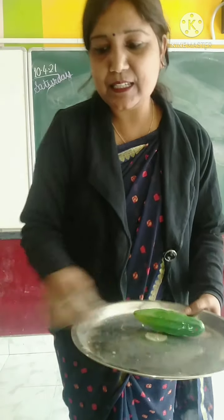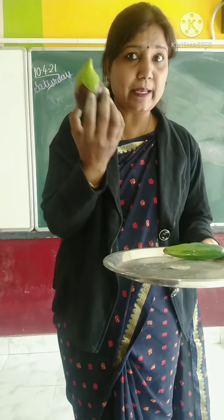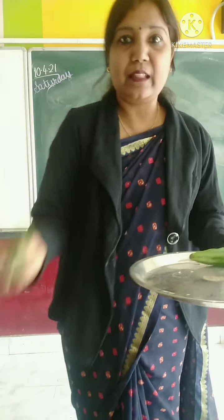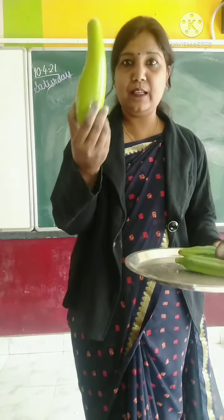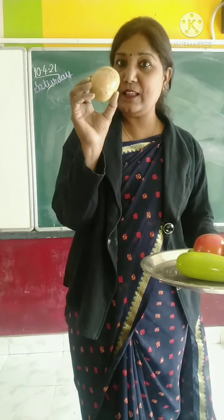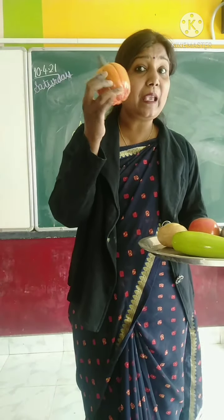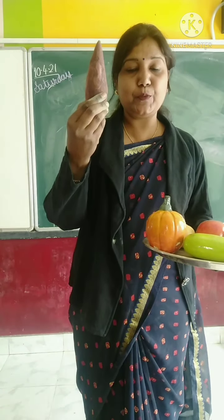So, children, I repeat. This one is bitter gourd. This one is brinjal — and its other name is eggplant. And this one is ladyfinger. This one is bottle gourd. This one is tomato. And this one is potato. This one is pumpkin. This one is sweet potato.